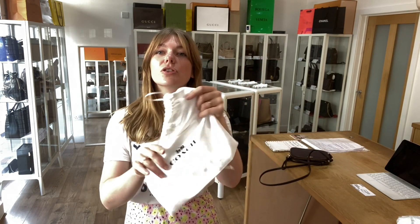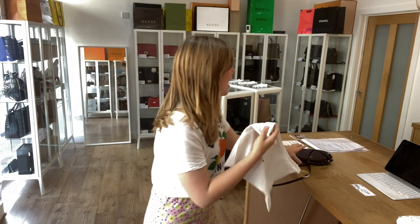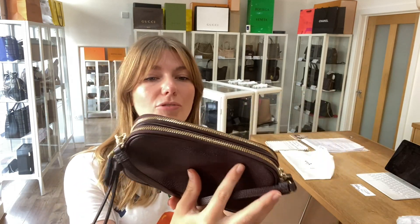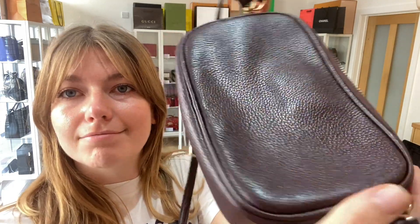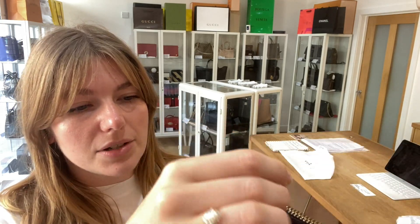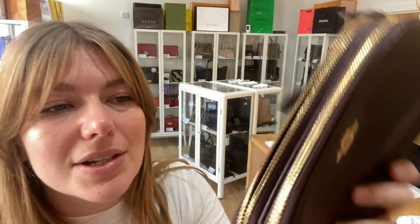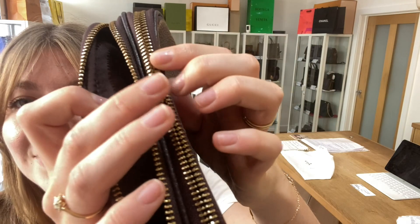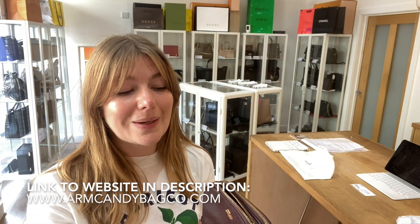It comes with the Coach dust bag, and the condition — it's in excellent condition throughout, really lovely, beautiful condition. There's nothing wrong with it, it's as new — no marks or anything. The hardware is all lovely and shiny and perfect. The interior is all perfect too. So yeah, this would make a nice gift for someone as well — it's a nice sort of gifty kind of size.